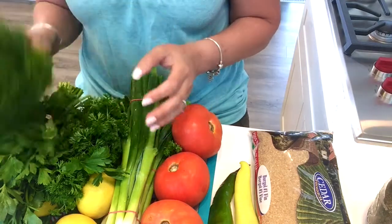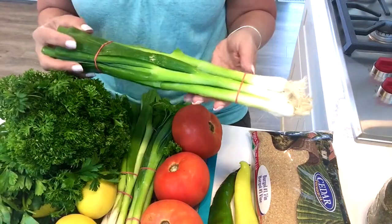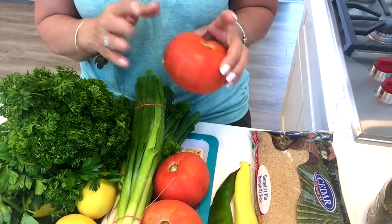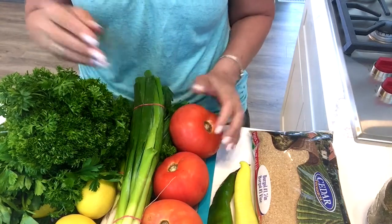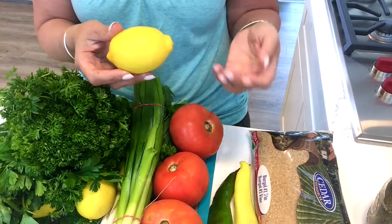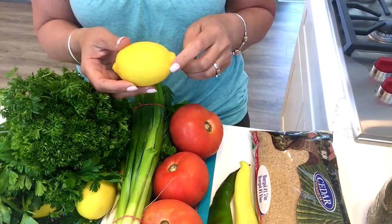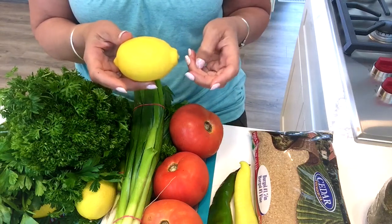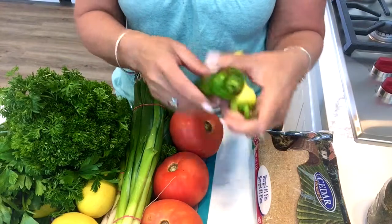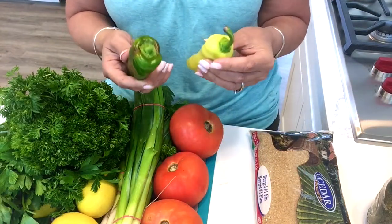So you'll need parsley, green onions or scallions, tomatoes, and freshly squeezed lemon juice. If you don't have lemons available you can use bottled lemon, but I love fresh squeezed lemon juice for my salads. This next ingredient is optional — I like a little bit of spice in my salad.